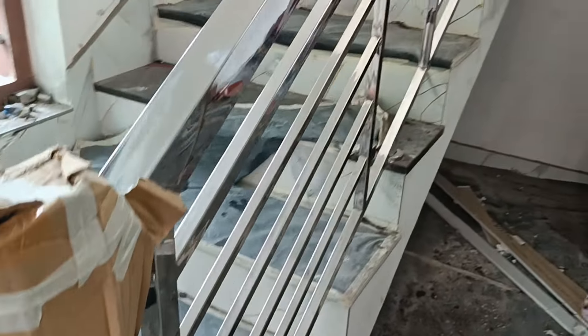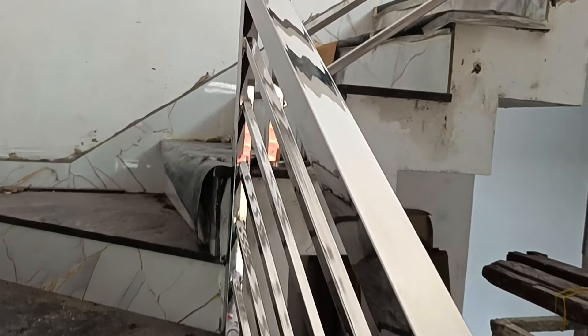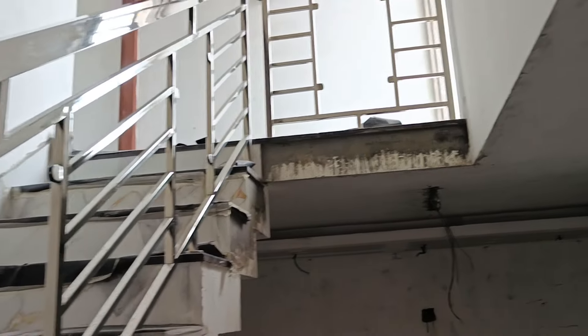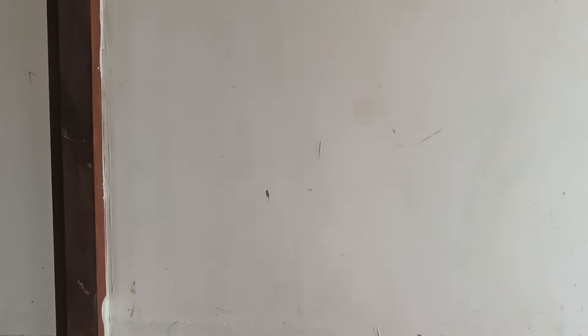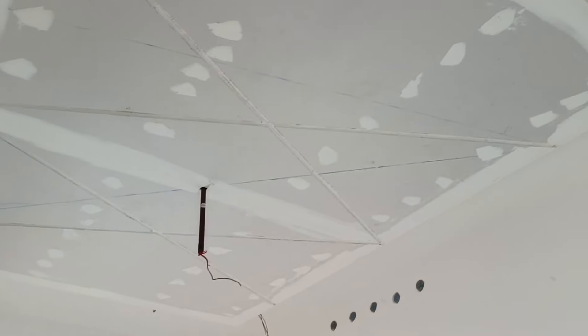Then we will start to bake the glass, and then we will install the glass, and then we have to throw the glass, and then we will show the glass. Okay.